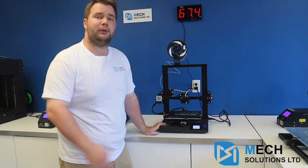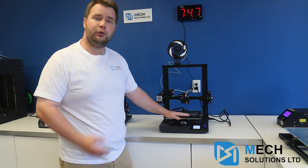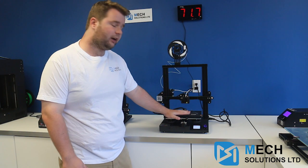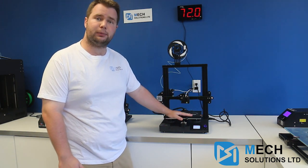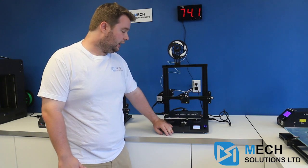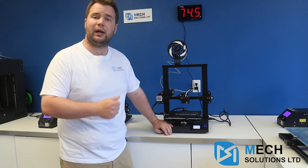Thank you very much for watching. This has been William from Mech Solutions with the CR20. If you have enjoyed this, please go to our website at mechestore.com — we have CR20s available for purchase and we do provide free shipping throughout all of Canada. Again, thank you. If you have any questions, please leave them in the comments below and we'll get back to you.